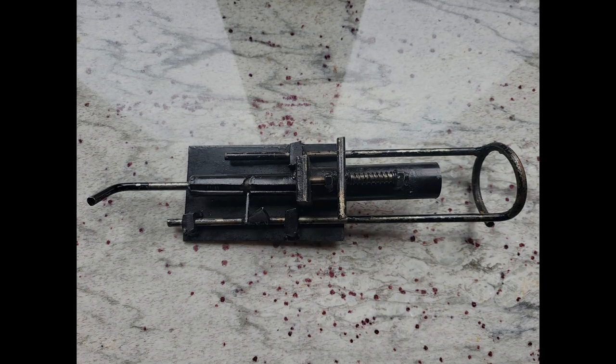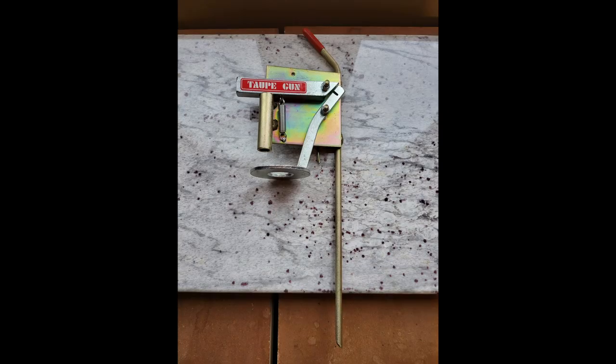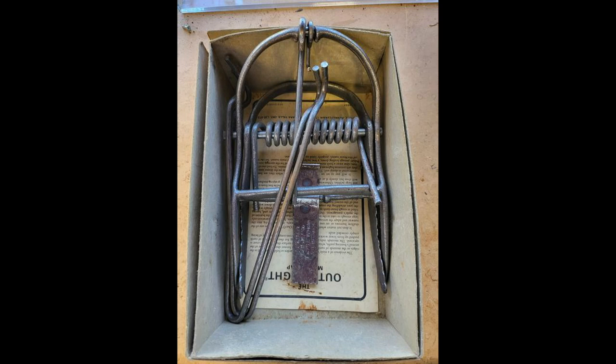This next trap actually uses a 12 millimeter cartridge to dispatch the mole. From here we move on to some of the scissors type traps. This is a very early version of the vintage Victor out-of-sight type trap, very similar to that trap today. It tends to be the trap preferred by the professional mole trapping community. Victor did change the style a few years ago — it's much lighter in design and has fallen out of favor a little bit with the professional community, and there have been a number of other traps that have hit the market to fill that void.